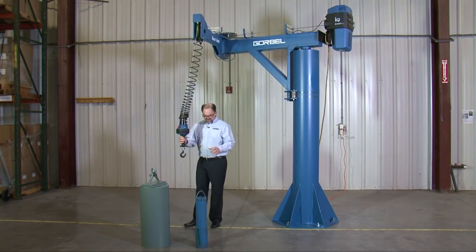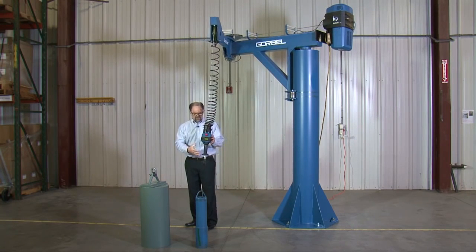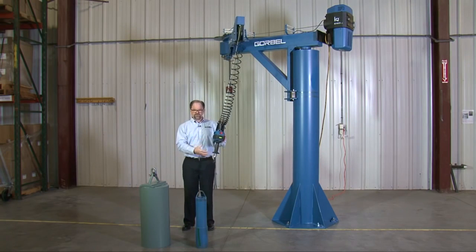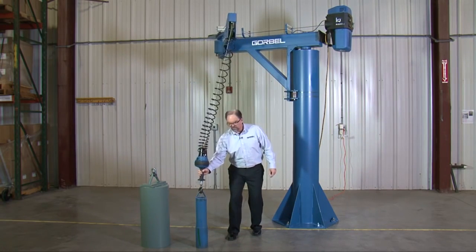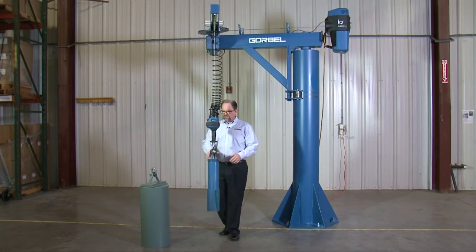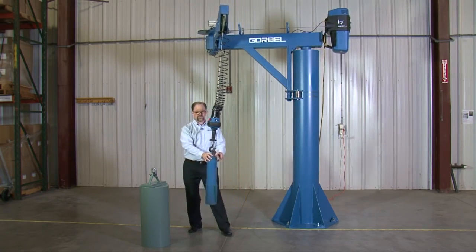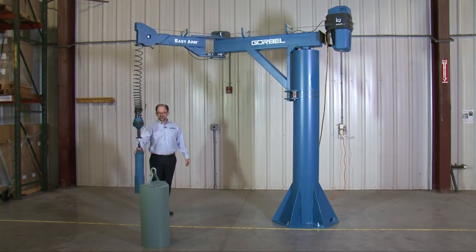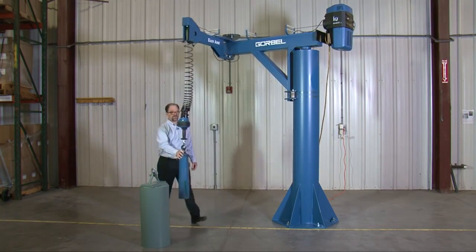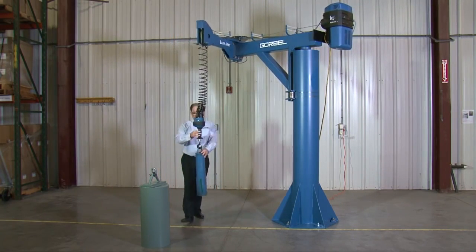Next, I'll simulate this 60-or-so-pound weight here. We're going to pick this up and simulate that the operator would have some sort of end-effector tooling — the end-effector being the part of the system that actually grips or grabs the product so you can lift it. So now loaded with a relatively light end-effector, I can still move around, and the 60-pound load moves around very easily as well. You'll see the arm is very easy to move back and forth in all aspects. Very good ergonomics there.